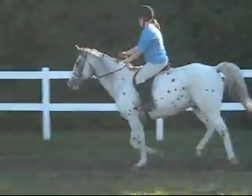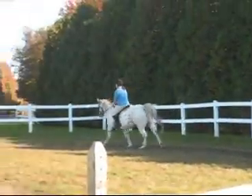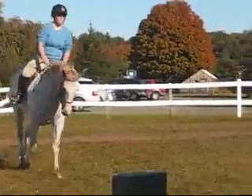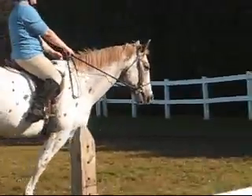Good for you for waiting. Three, four, five, six, seven. Your second line rides nicely and you'll find usually going towards home, which is this way. He'll ride a little smoother than going to the left because he wants to go towards home.